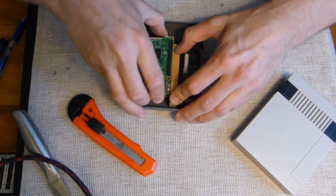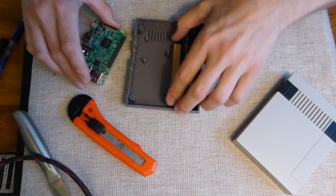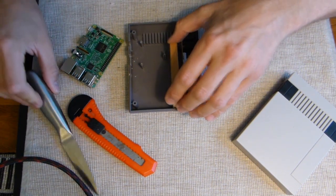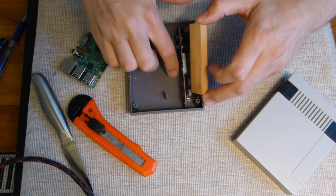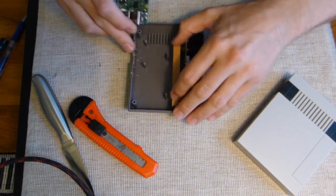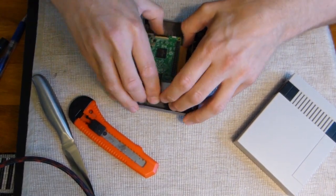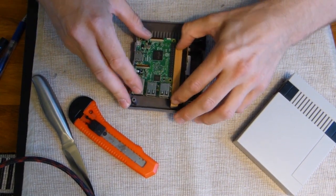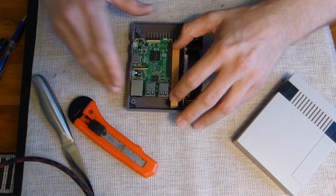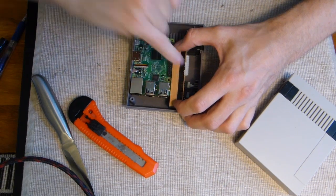I want to be able to remove the Pi if I want to, which is why I'm doing this. Use some sandpaper or your knife on the bottom so the epoxy glue will get a really good grip. Then just glue the wooden piece with the Raspberry Pi in place, and put something to hold it and press it up against the board while the glue is hardening.